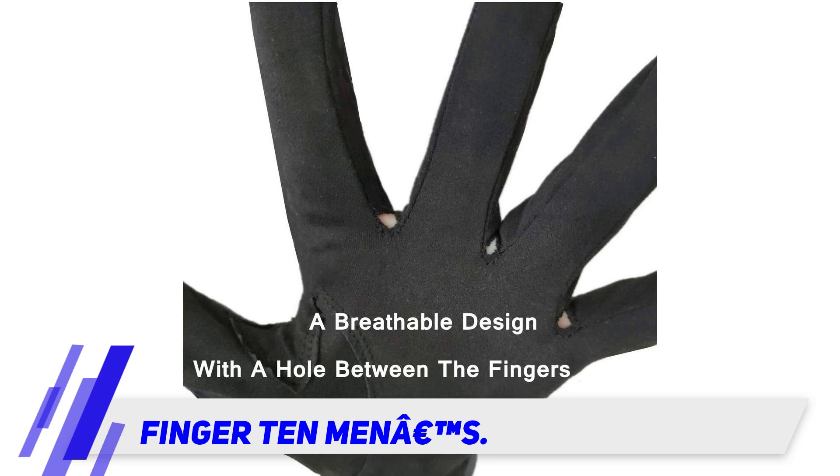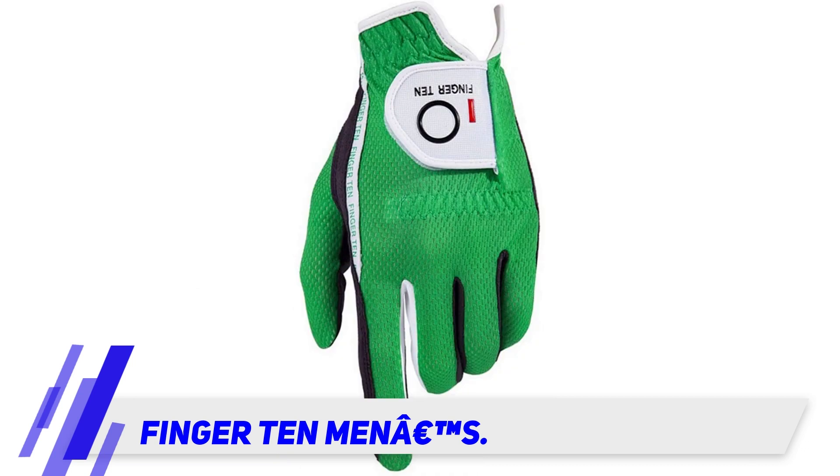Finger 10 Men's Golf Glove. If you're searching for support for daily training in all weather, the Finger 10 Men's Golf Glove would be the ideal choice.